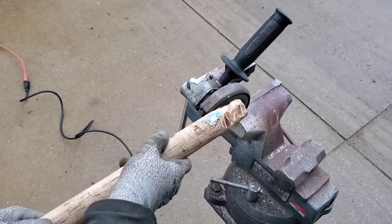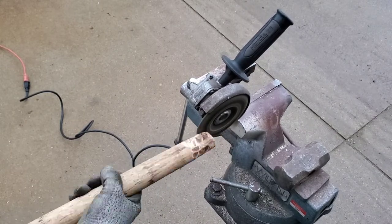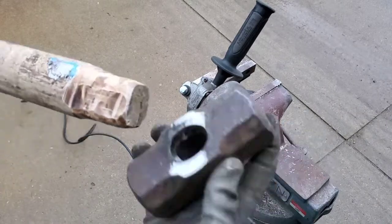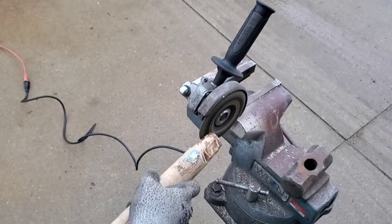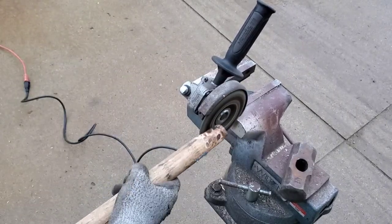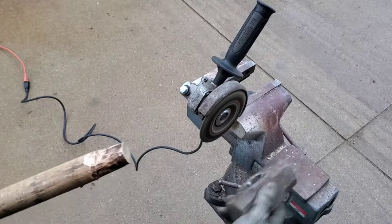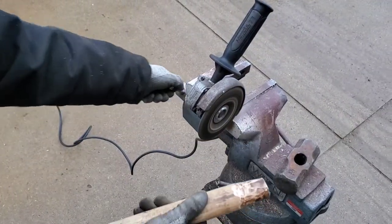If you get that head off even just a little bit, it's not going to swing true. So keep buzzing away at it and checking it often — remember it's a lot easier to take some of that wood off than it is to put it back on. Stop and check that vise tightness.